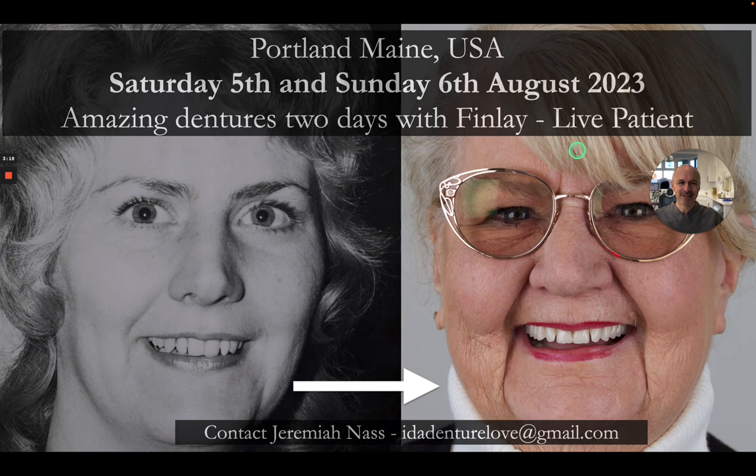Hopefully you can join me in Portland, Maine in August. If you want to do this, please email Jeremiah Nass Direct at this email address. Thank you very much indeed. Bye for now.